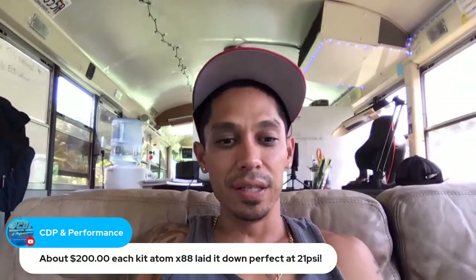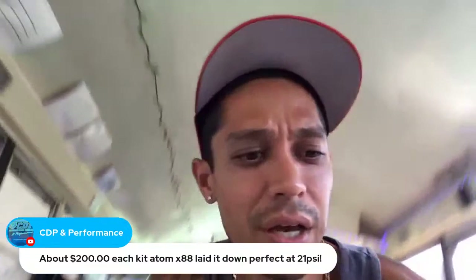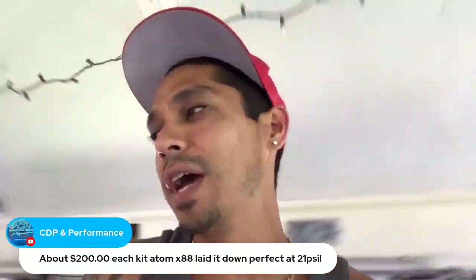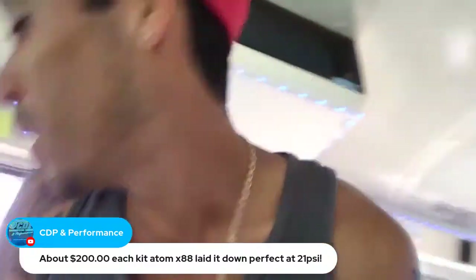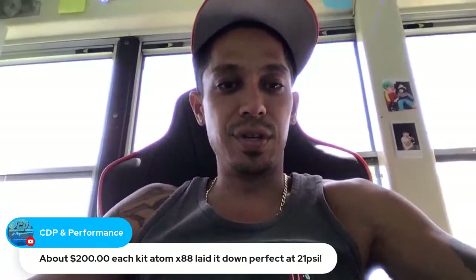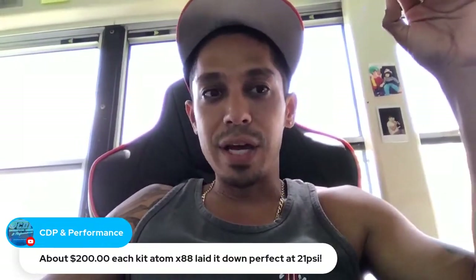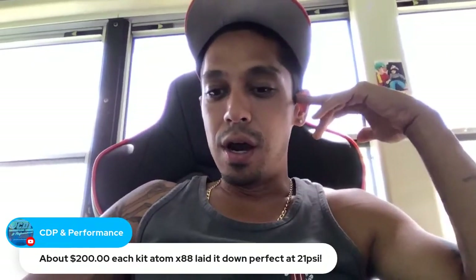CDP Performance: $200 kit, X88 laid down perfect at 21 psi — that's awesome. Post some pictures, tag us on Instagram or send photos to tony@learnautobodyandpaint.com. All right guys, it's 2:32 here.